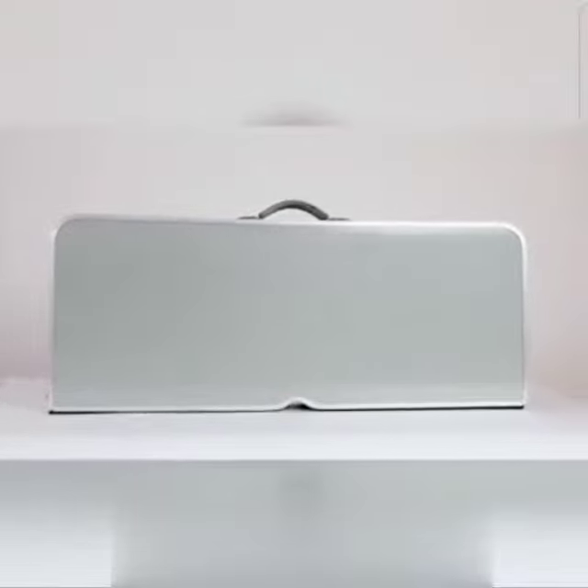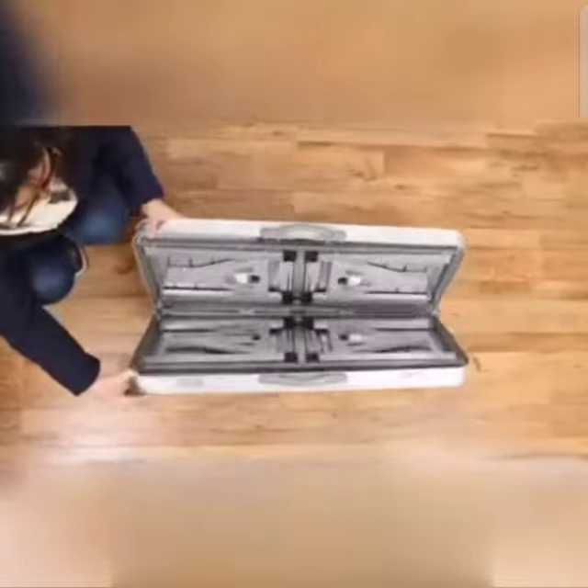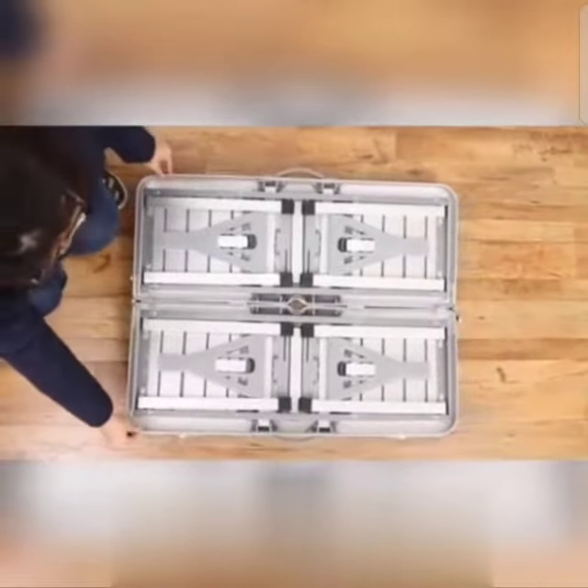Carrying case, right? Well, there's more than meets the eye. Watch this. As you unlock the latch, the two sides open.